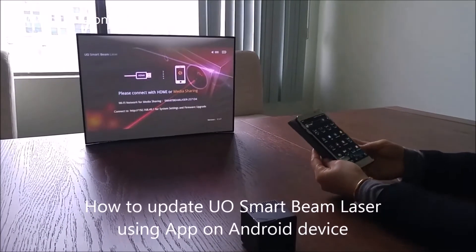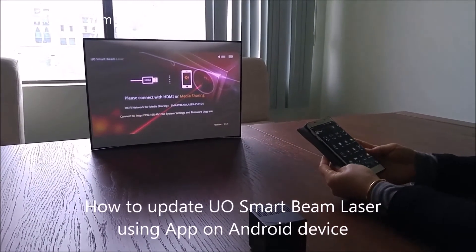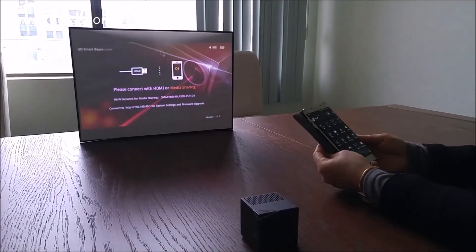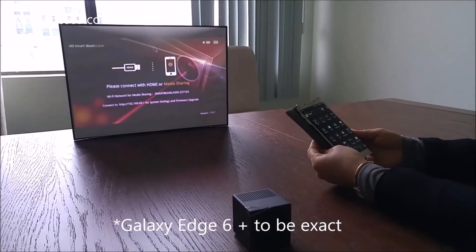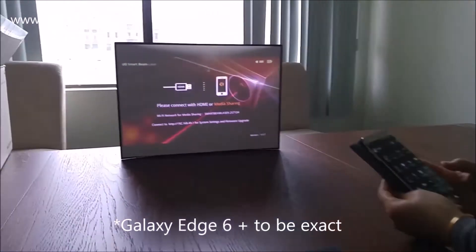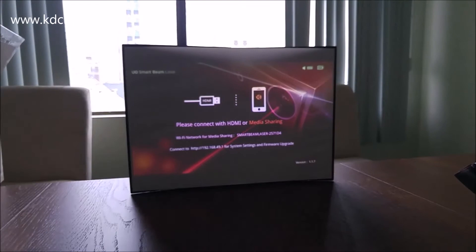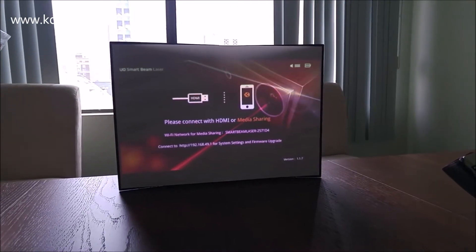Welcome to KDCUSA's YouTube channel. Today we're going to update your Smartbeam laser's firmware using an app on an Android phone. Right now you can see we're in media sharing mode, and for the update your projector has to be in this mode.